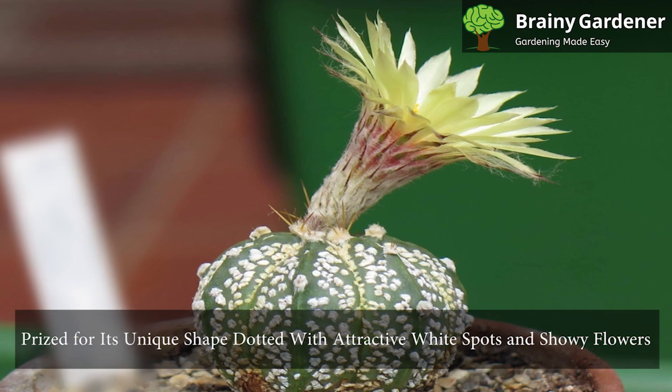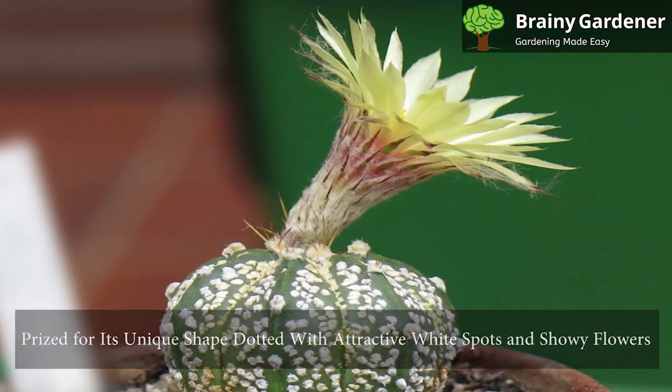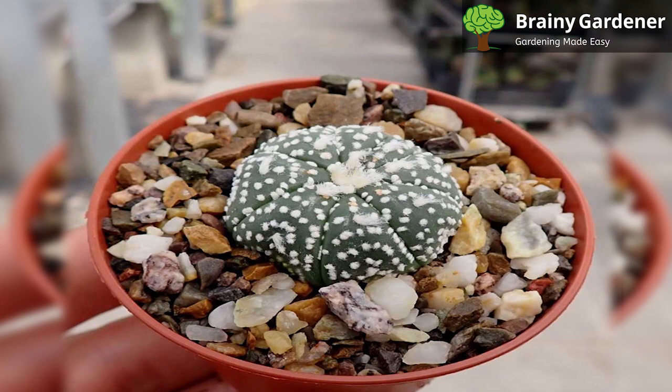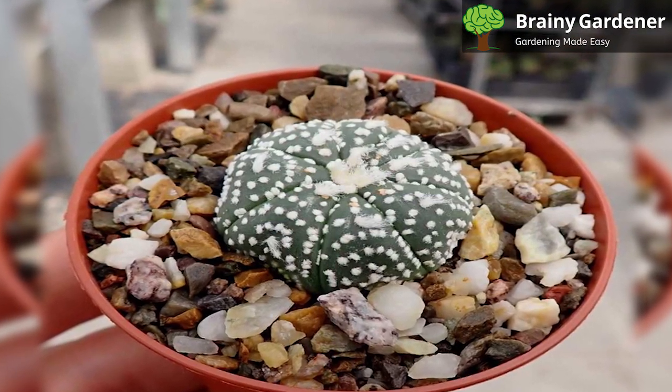The star cactus is prized for its unique shape, dotted with attractive white spots and showy flowers. While it can be grown outdoors in U.S. Department of Agriculture plant hardiness zones 9 through 11, this cactus also makes an attractive houseplant, thriving in sunny windows.